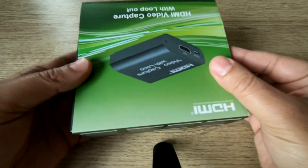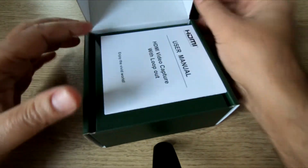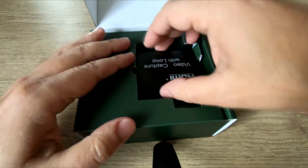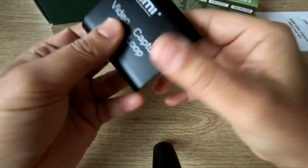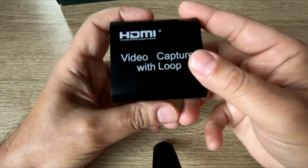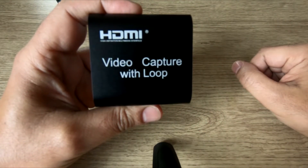We're just going to unbox this now. Bear in mind I've already used this — I just put it back in the box so you know what it looks like when you purchase it. You get this user manual, which is pretty straightforward. I also want to let you guys know that this works with OBS, and if you continue watching I'll show it linked up to OBS software, which is free to download. If you're working with two monitors, make sure you watch all of this video.